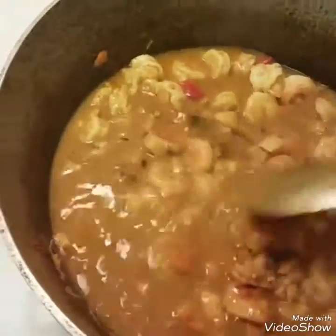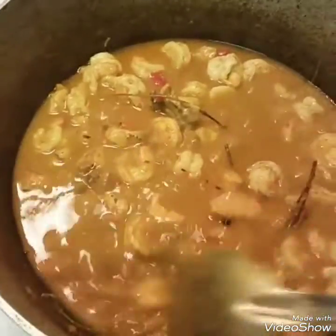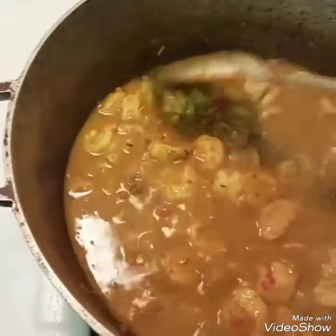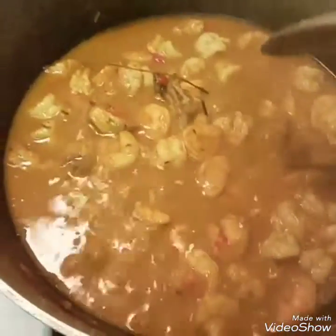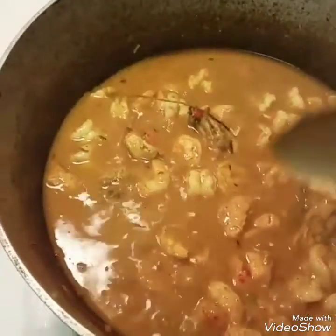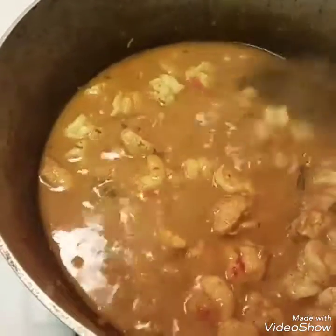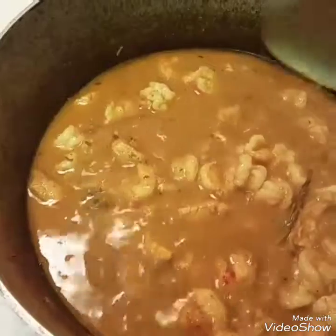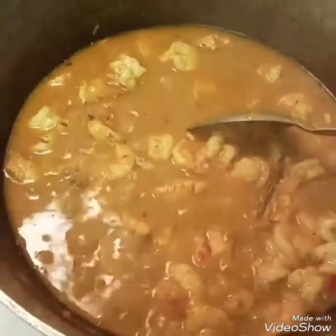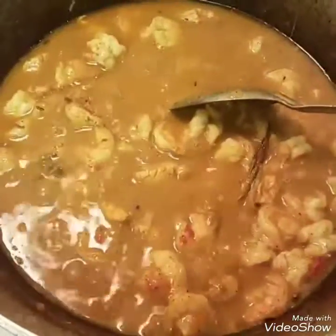That's it — that is coconut curry chicken and shrimp. This is the sauce, or the meat, however you want to call it, and it's going to go over penne pasta. Stay tuned for the pic that will have the full meal plated. Hope you've enjoyed this tutorial and I hope you try it. Have a pleasant evening!